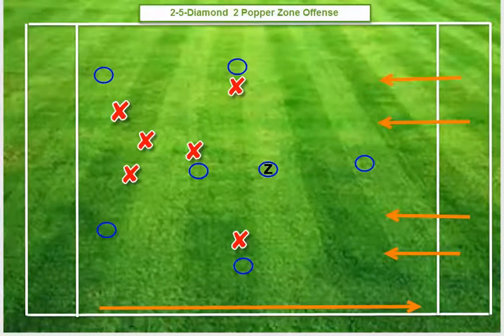I wanted to put together this short video on this new zone offense we've been trying out. It has worked really well in practice but we haven't done it in a game yet, so that will be the determination of how well it does. But so far it's promising. We call it the two-five diamond two-popper zone offense.